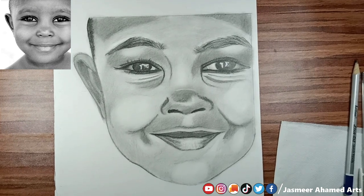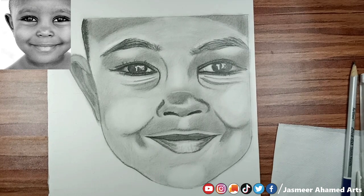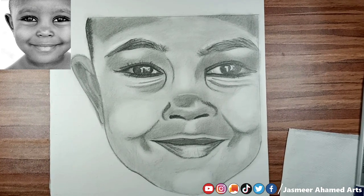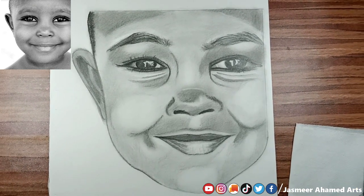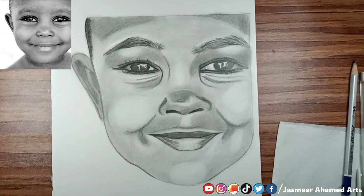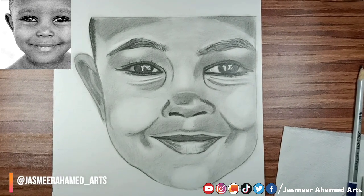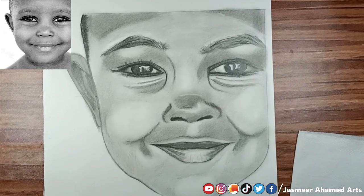Friends, I will tell you how to draw the video step by step. Now you can follow along. I will give you a link to the reference photo in the description — click the link. You can tag my Instagram post. My Instagram username is jasmiraamamad. Please tag the ID and like and comment.